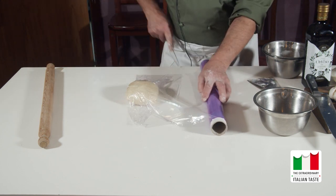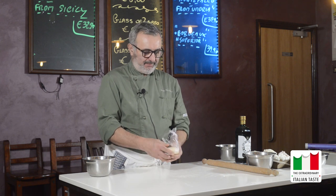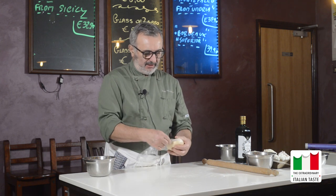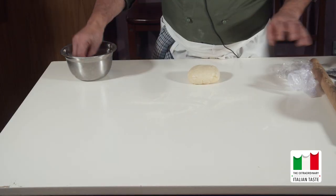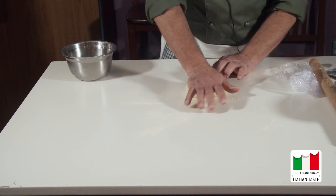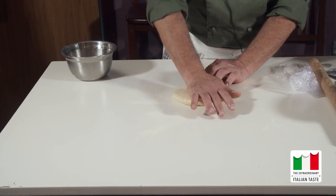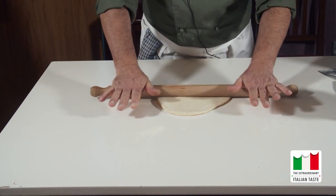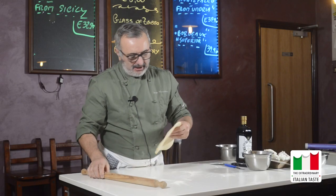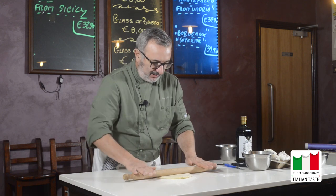Impellicoliamo la pasta per farla riposare, perché la farina in questo momento è diventata molto nervosa perché l'abbiamo lavorata e c'è bisogno di un po' di riposo. La chiudiamo bene con la pellicola e la mettiamo a riposare una mezz'oretta nel frigo. Passata la mezz'ora, togliamo dal frigo l'impasto, lo spellicoliamo e andiamo a lavorarlo. Andiamo a stendere, gettiamo un po' di farina per farlo scivolare meglio. Si può usare anche la macchinetta per fare la pasta, ma per un fatto di tradizione andiamo a fare col matterello.